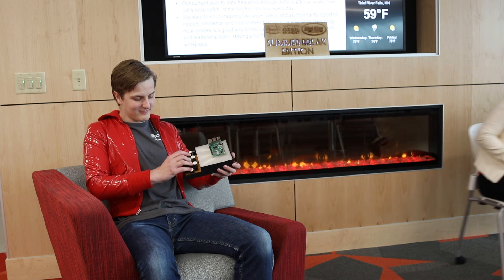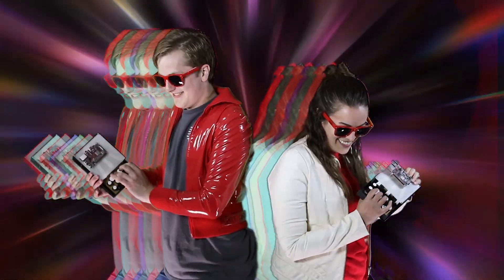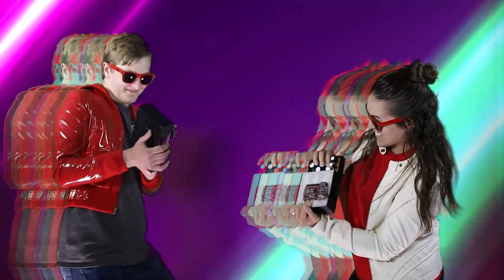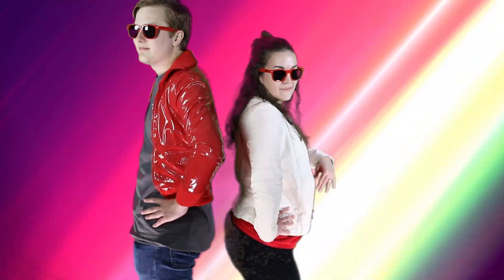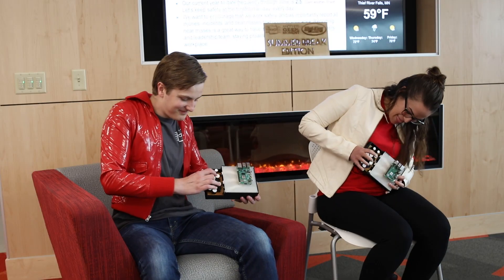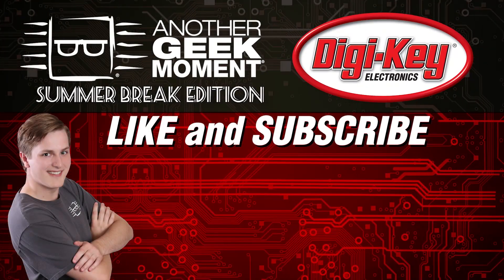And to make it even more portable, we can use a Bluetooth speaker and a battery pack. Now, we're ready to go play some slow MIDI jams. Let's go.